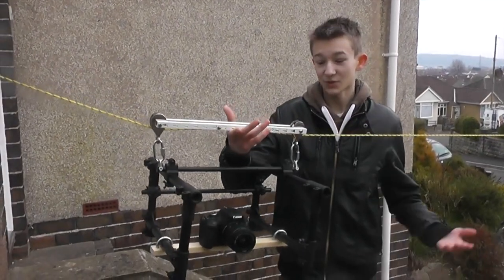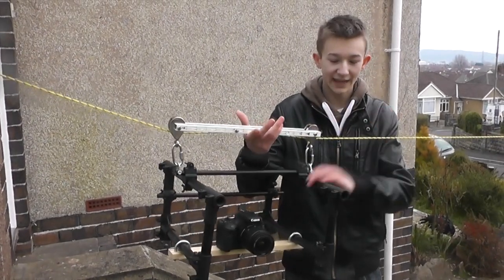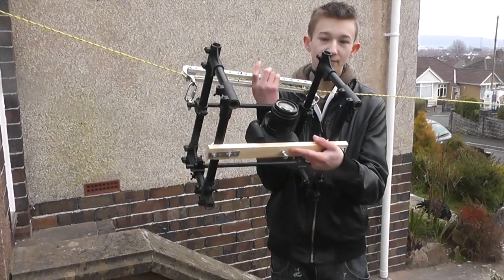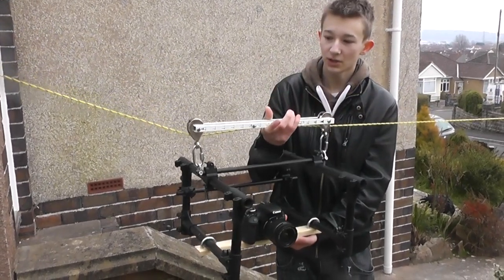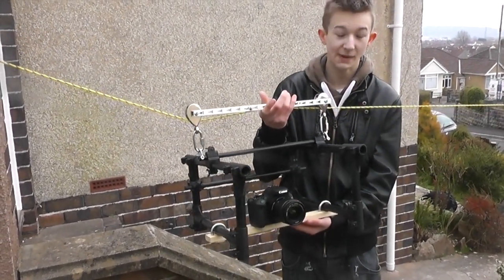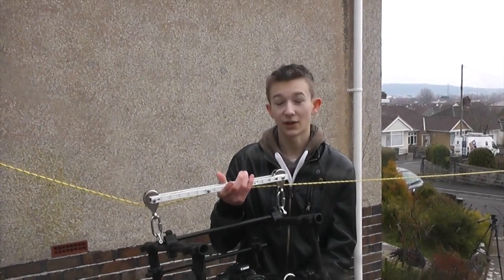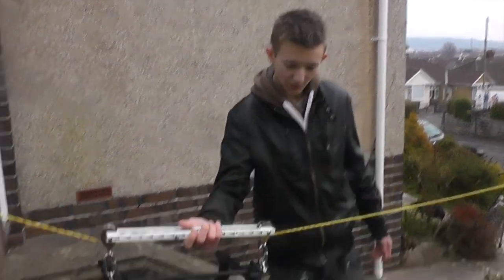So this is our cable cam — it's just basically some scrap metal on some runners. We've got a cage made out of an old drum kit, just got a bit of wood with a bolt going through the bottom for our camera to sit on. Altogether from scratch this would cost about 85 quid; if you've got metal and rope lying around your house, about 35 quid, and it runs quite well.